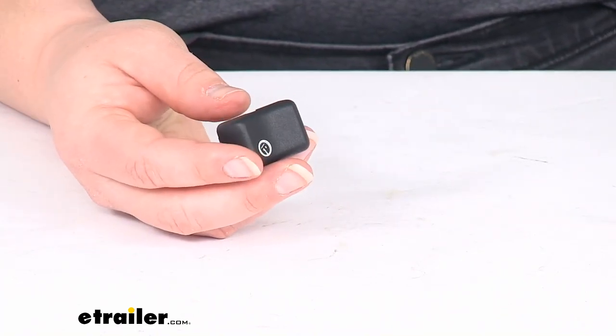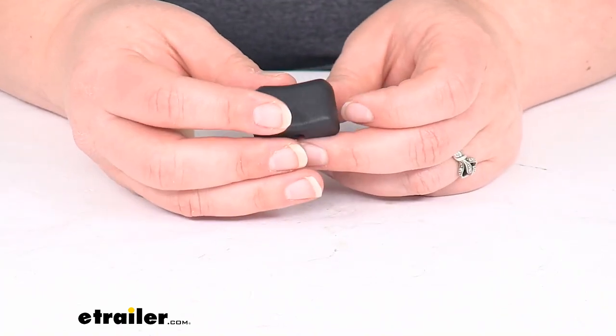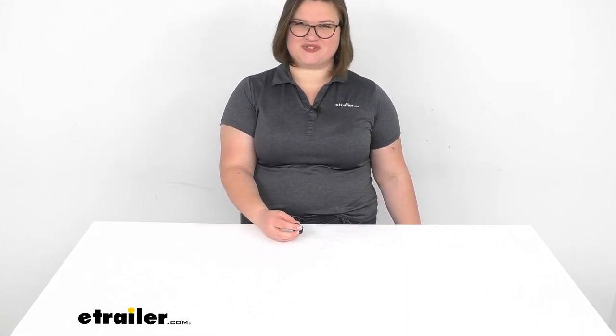That's about all there is to it for our look at the momentary switch. I hope this video has been helpful in deciding if this is going to be the right switch for you. If not, we do have a lot of other options available here at eTrailer.com, so come over and check them out. Thanks for watching.